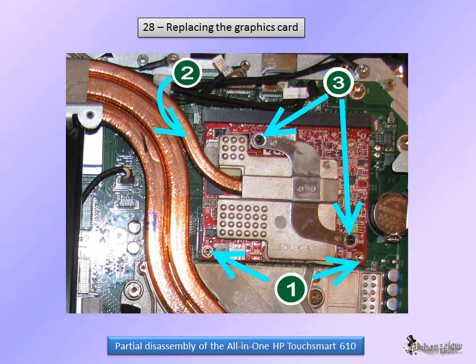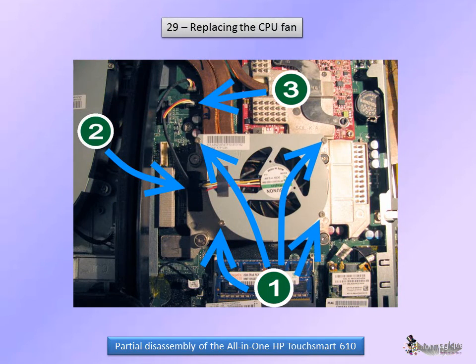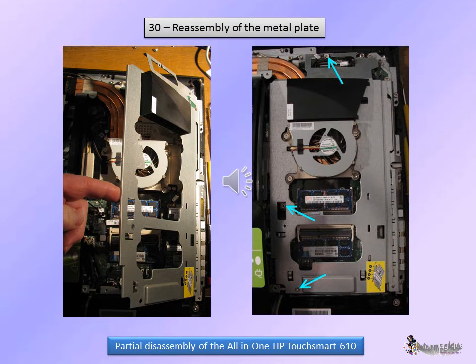This is the end of our disassembly. The CPU fan can be put back in — tighten its four screws. Don't forget to insert the wire into its passage and connect it back on the circuit. Insert the tabs of the metal plate in the holes on the right, then tighten the three screws.